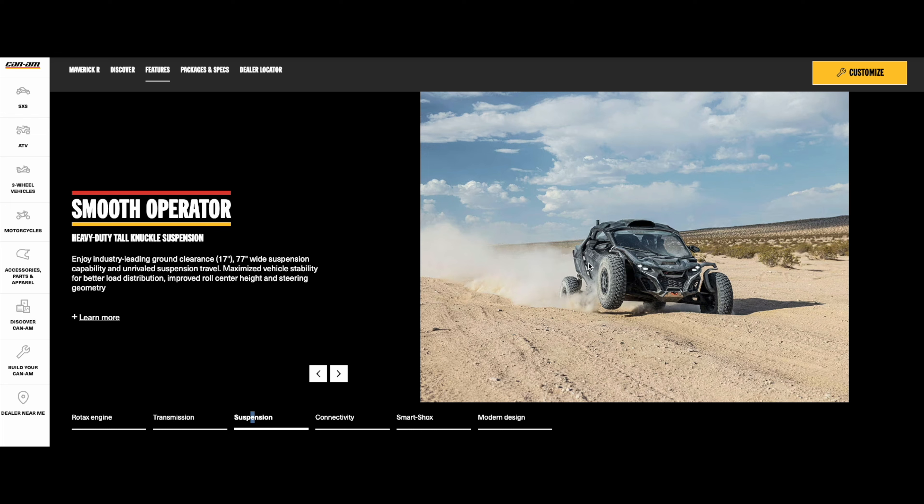A lot of guys are hating on this on the internet — it looks kind of funky. But time will tell to see how well it does. Maybe it's groundbreaking and everyone will love it, but for now it does look a bit unusual.